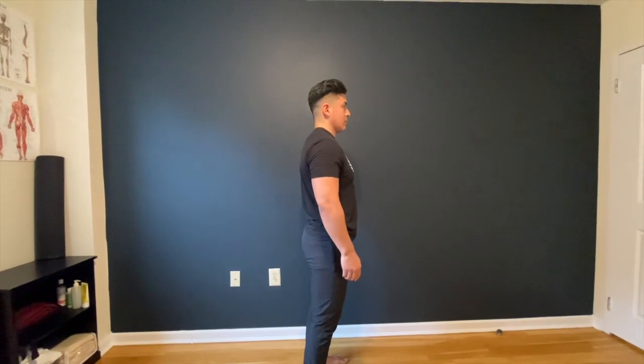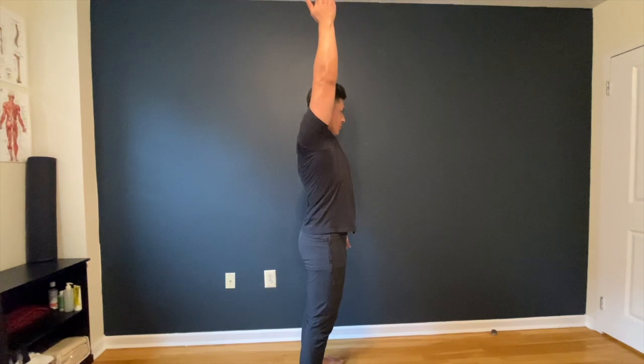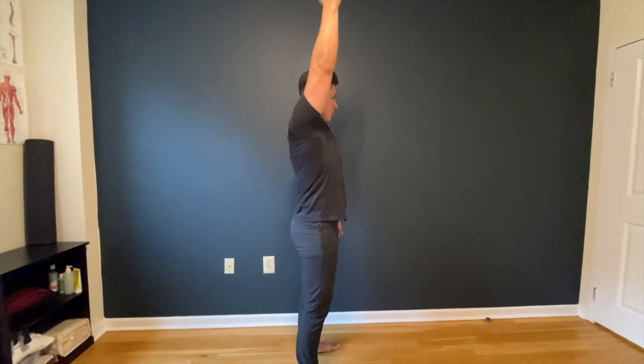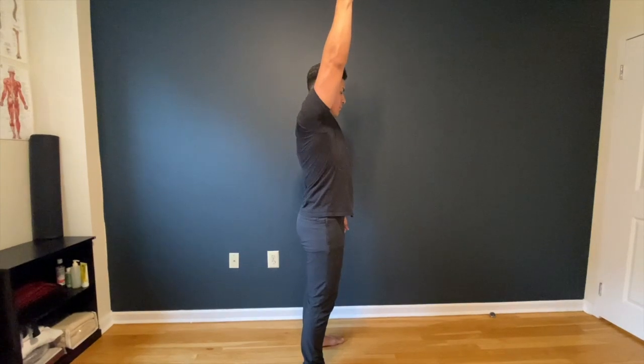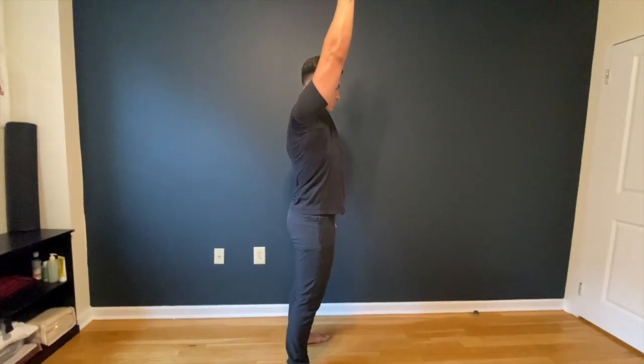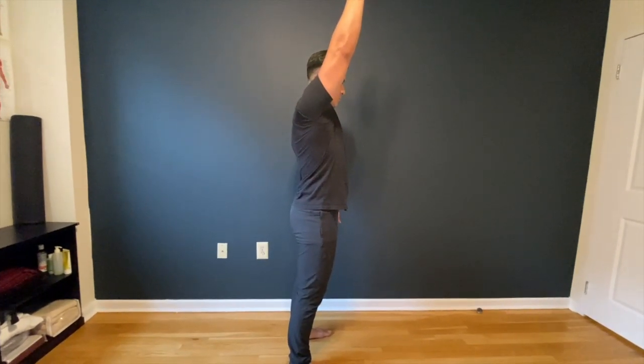Now, with this exam, you want to be able to align your bicep with your head — almost in line with your ear. The problem with this test is that you're more prone to cheating, or you can get away with cheating during this test.